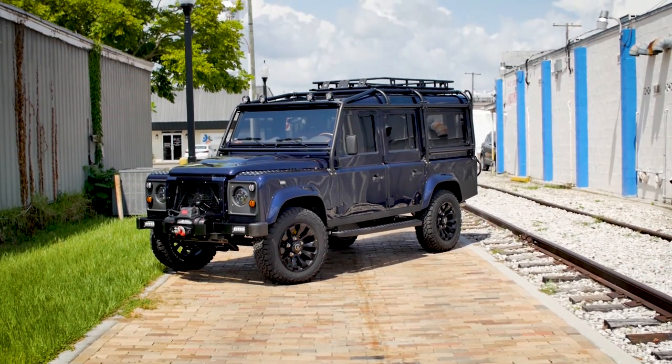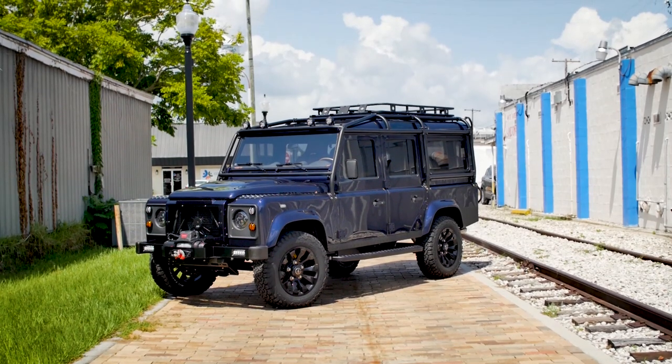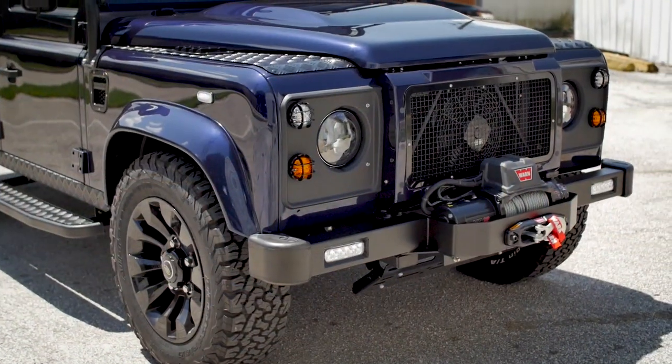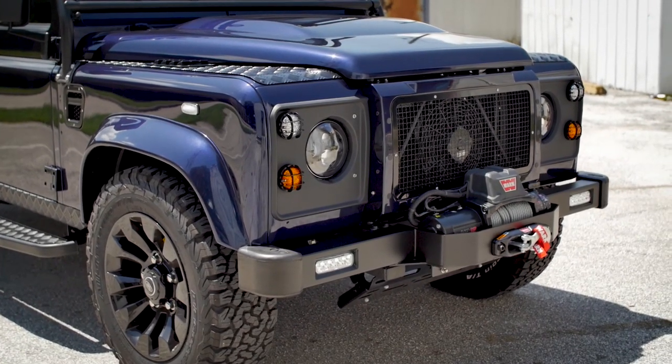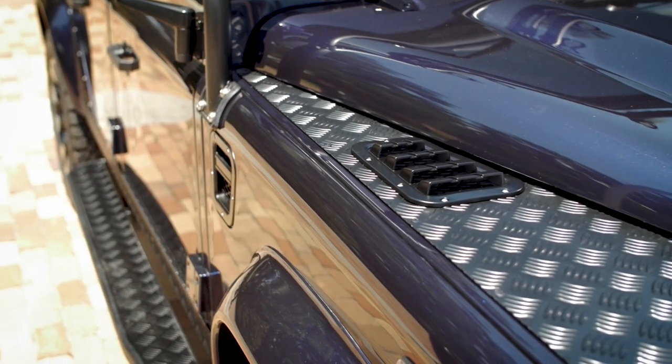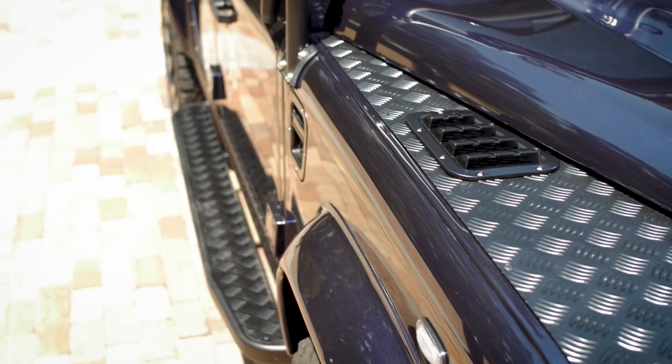This is Project Hugo, a custom ECD D110. Hugo was finished in Loire Blue in full gloss finish. It is a popular classic Land Rover colour and it was picked by a client as it was a very close match to his classic aircraft.